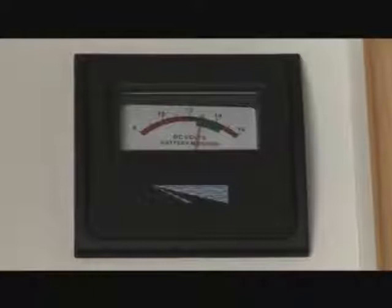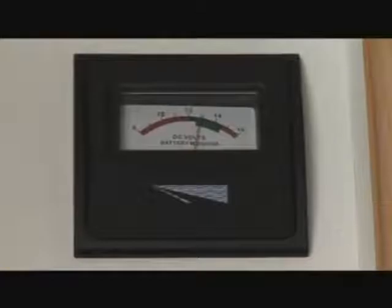The electrical management system controls all power within the campervan and switches between 12 volt and 240 volt sources. For the 12 volt system to work, the 12 volt main switch must be in the on position. The switch also has a low power cut-out to protect the battery. The control panel monitors the condition of the battery and the remaining charge, so regular inspection and maintenance will prolong battery life.